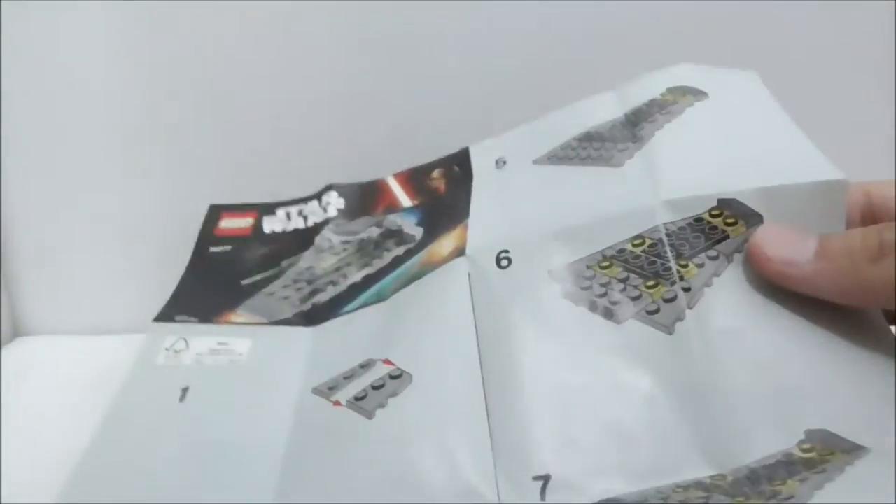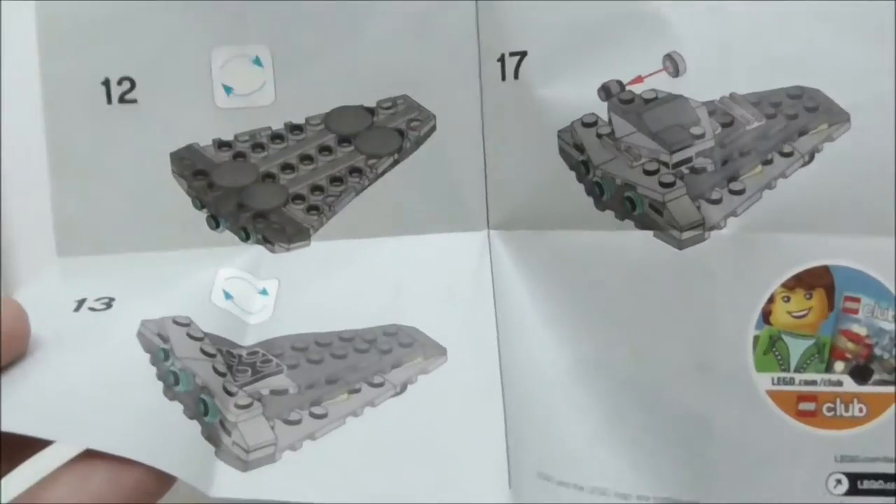This is the instruction paper, and nothing interesting whatsoever — just simple instructions. Aside from that, that's pretty much it for the instructions.